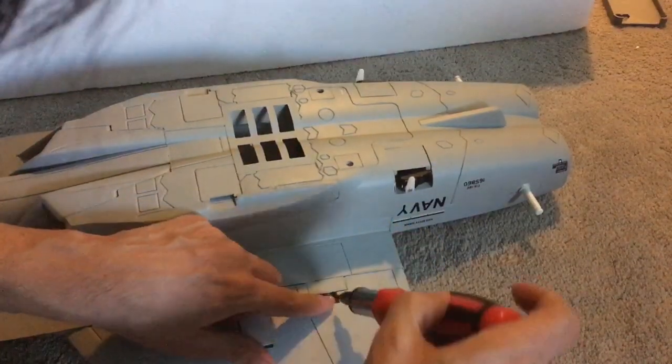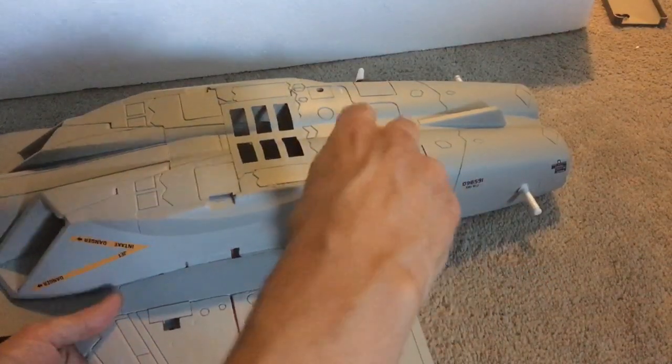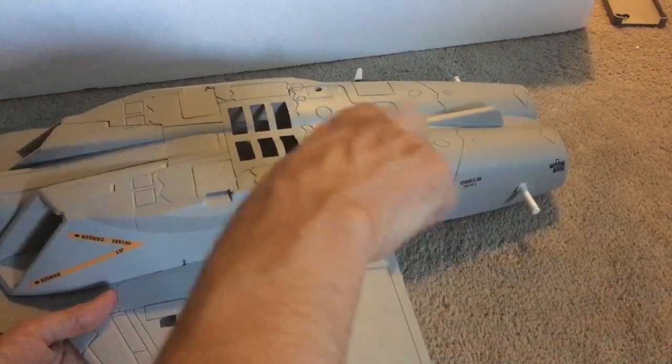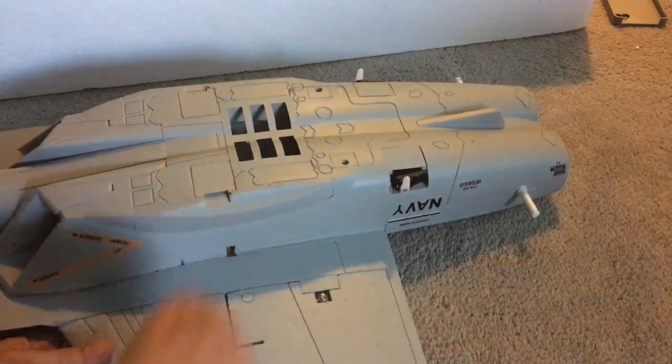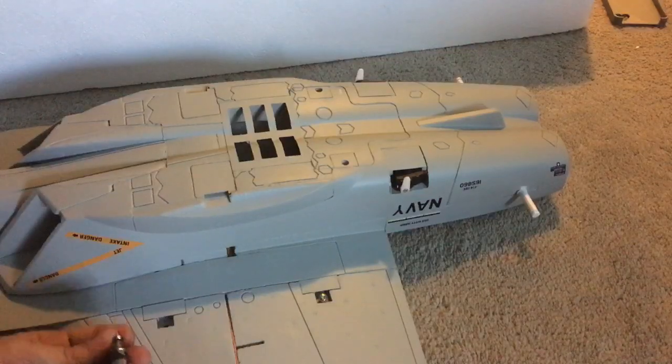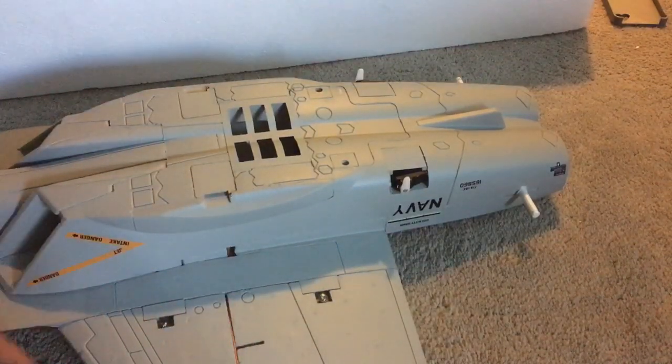The model does not come with a screwdriver, but this is a hobby grade plane so they kind of expect you to have all this stuff. One screw for each, and then I'll do the other wing, which is going to be the same thing. Thanks for watching.